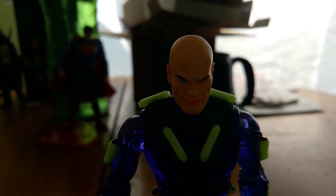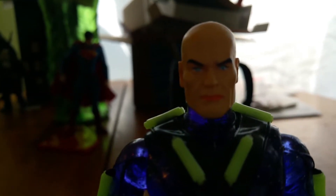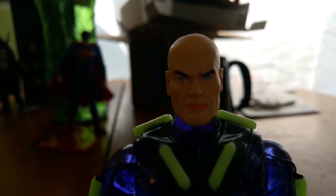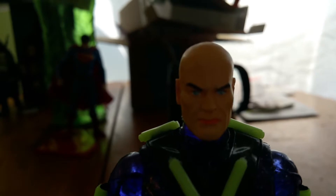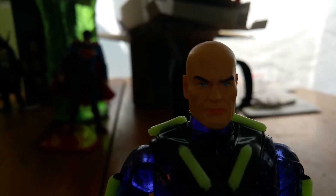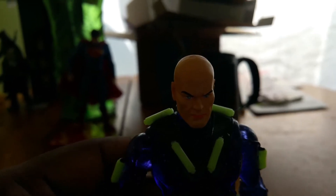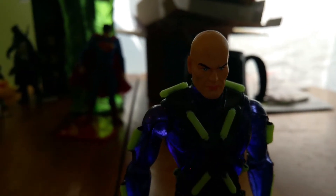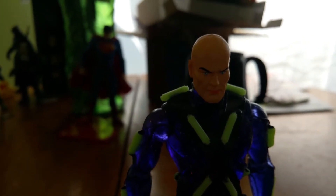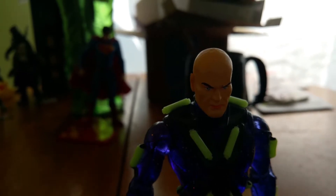I like the head sculpt on him — the head sculpt is really good. That's mean-looking, like Lex Luthor. Very serious, business-like looking Lex Luthor as well. I really like that, I really appreciate that. So this is a pretty damn awesome figure. I think he's definitely worth a pickup. DC Direct sometimes it's hit and miss with them, but when they're on, they're really on.